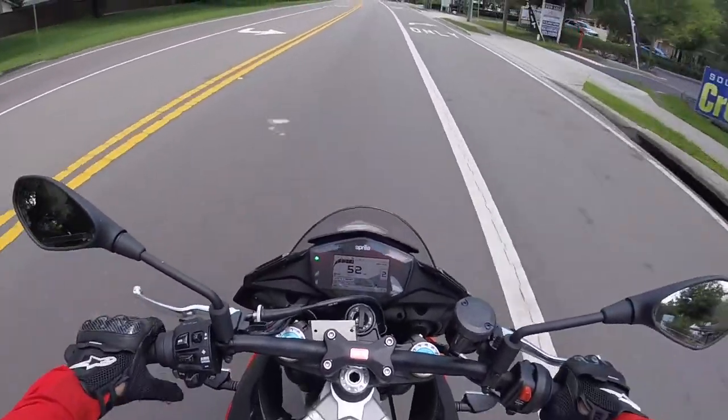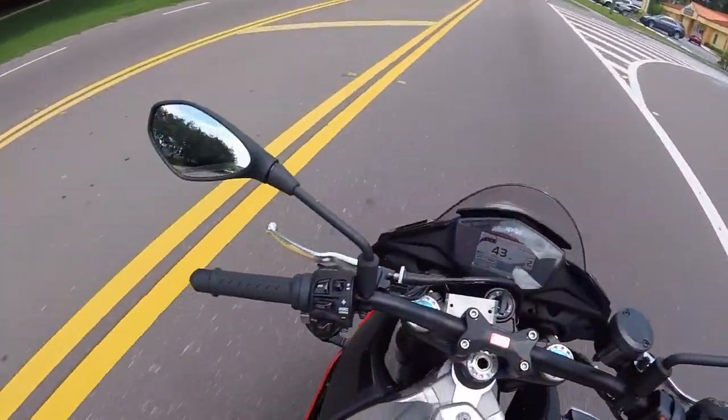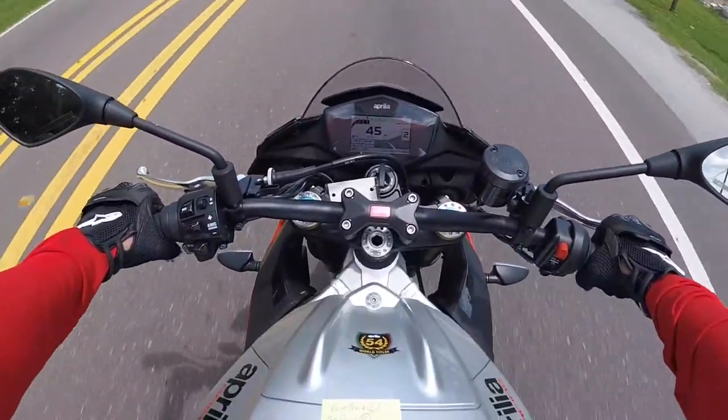Woo, what a wheelie there! Let me adjust these mirrors — there we go, now I can see. Freaking car trying to jump up on me. I'll tell you what, I love this mid-range power so far.